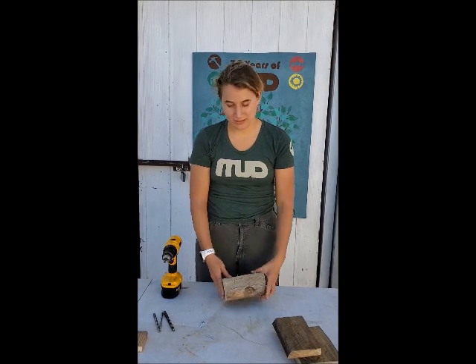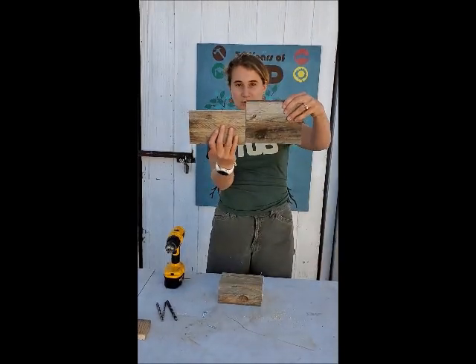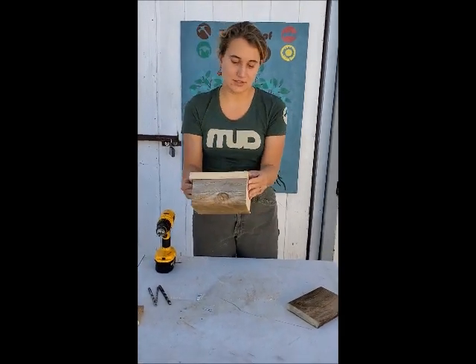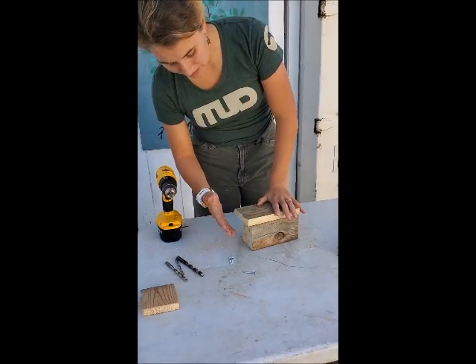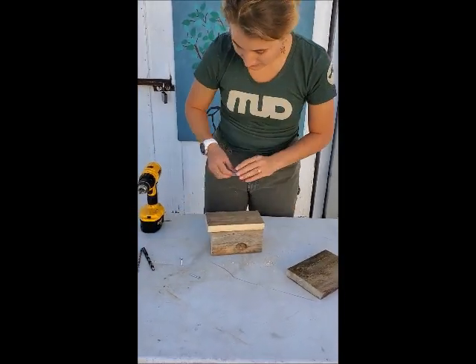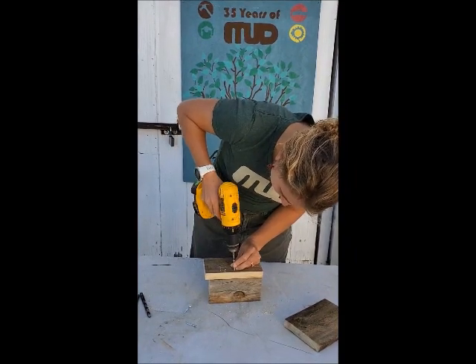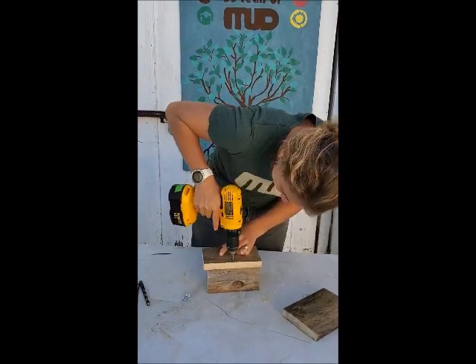Now we'll put the roof on. The drilled side is the front of the body. Take the shorter piece of wood and align its flat side with the edge of the body, flush with the back, so there's a slight overhang at the front. This overhang helps keep rain and moisture out of the holes, giving the developing eggs the best chance of survival. Align it all up, take one screw, and fasten it in the center.